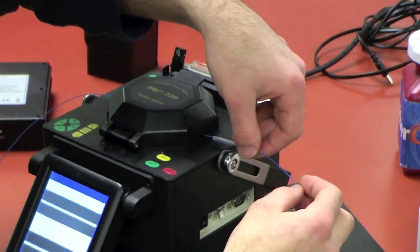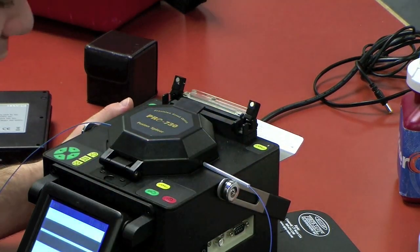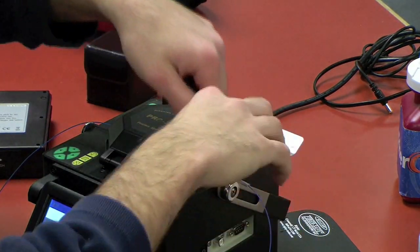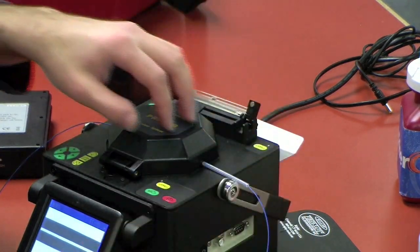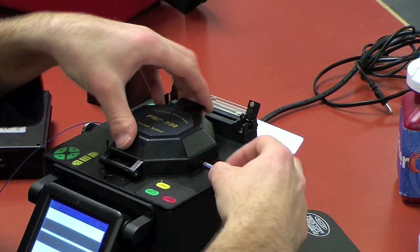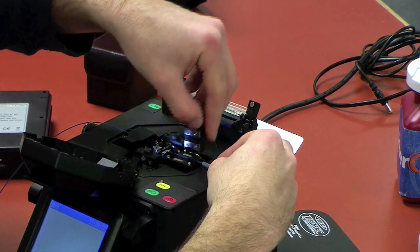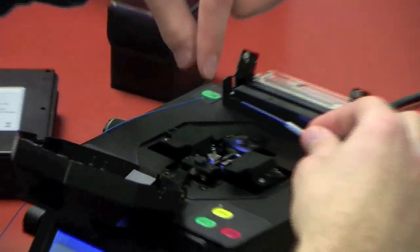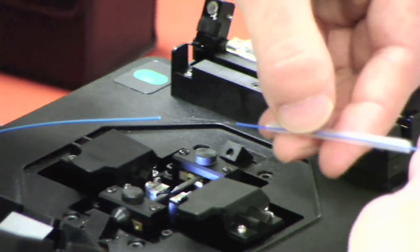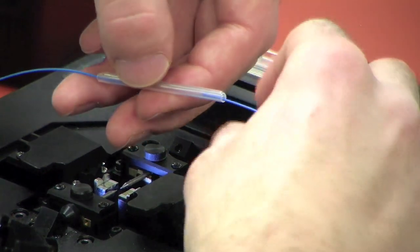So I slid my splice sleeve up. You want to slide your splice sleeve up to the wind protector before you open it, just so you don't have bare fiber exposed while trying to slide it up and risk breaking the splice. So we want to do that first before we open the lid. Slide our splice sleeve up. And now I'm going to open our lid — open one clamp at a time. And now this is our fusion splice in the middle here. We want to slide up carefully without bending that fiber too much, and center the bare fiber.